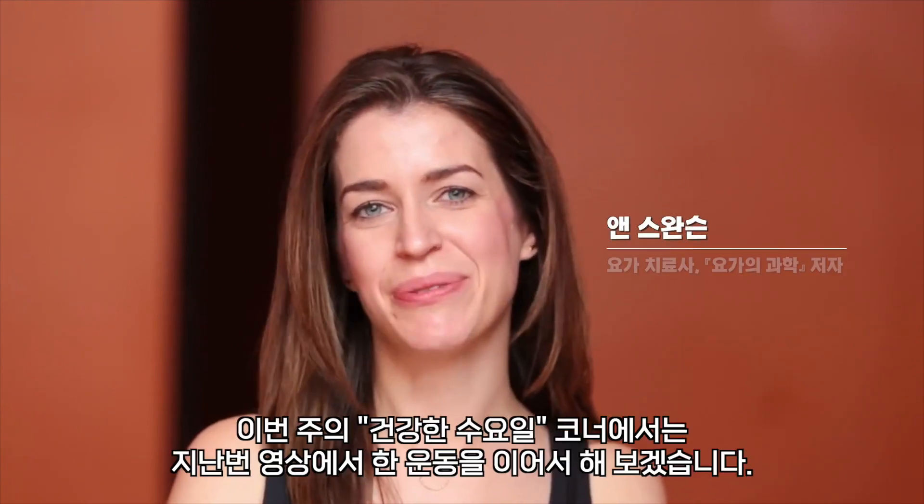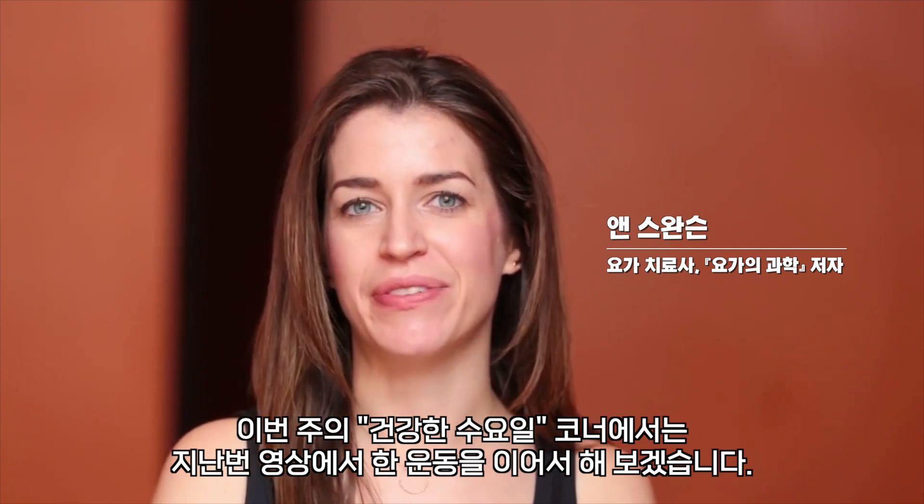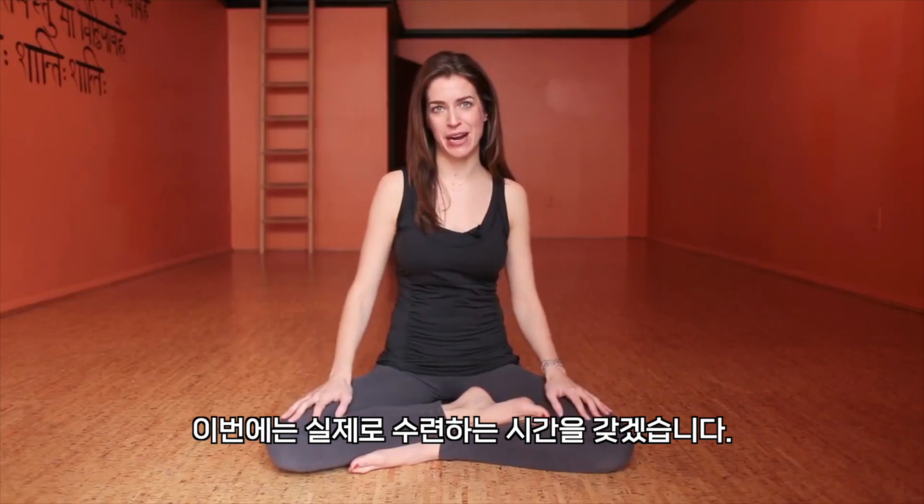Hi, my name is Anne, and this week's Wellness Wednesday we will be doing a continuation of another video I did on the pelvic floor and mula bandha, so now we'll be putting it to practice.